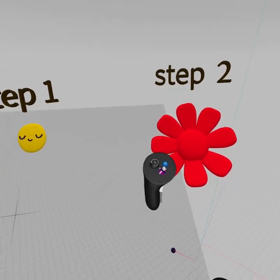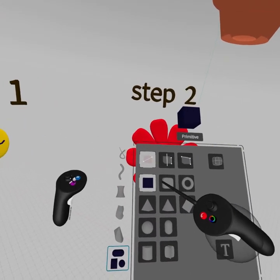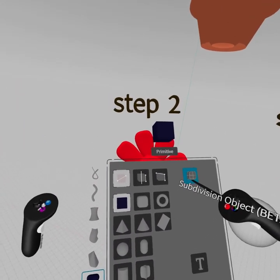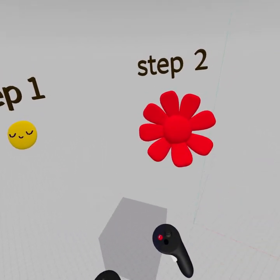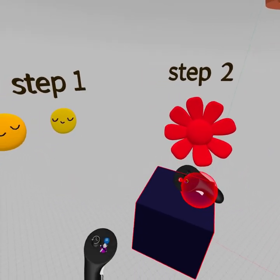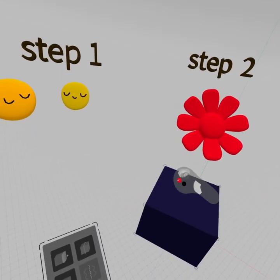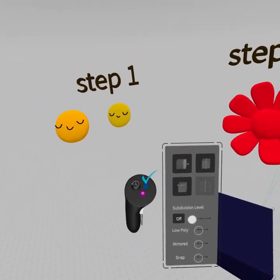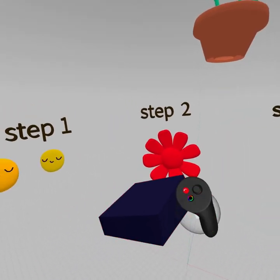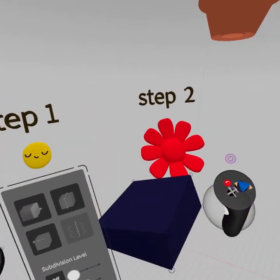Step two — we're going to start with that same tool again, hit that purple button, grab our primitives, get a cube, and turn on subdivisions. Then use our right trigger to scale out a cube. We're going to select it with our grip, hit the blue button, then push down so it's like a pancake. This time we're going to delete one of these faces, so select it, hit the edit button, and hover our sphere of influence — you can grab individual faces.